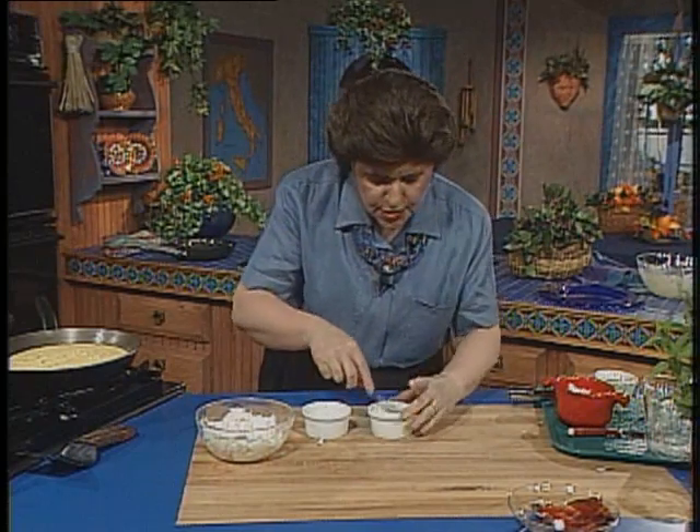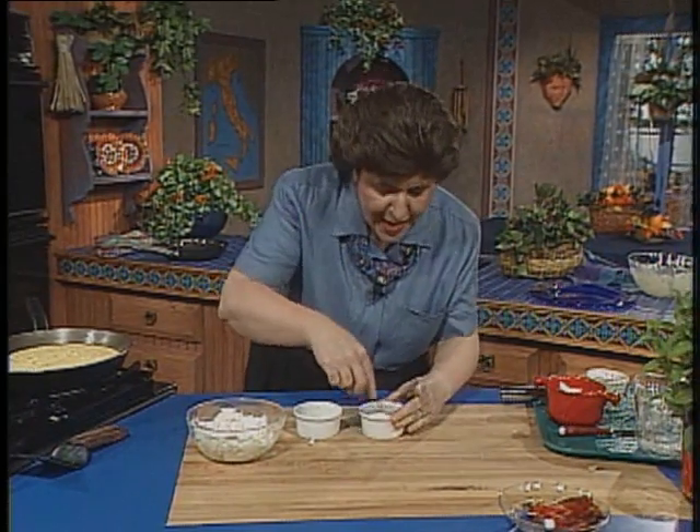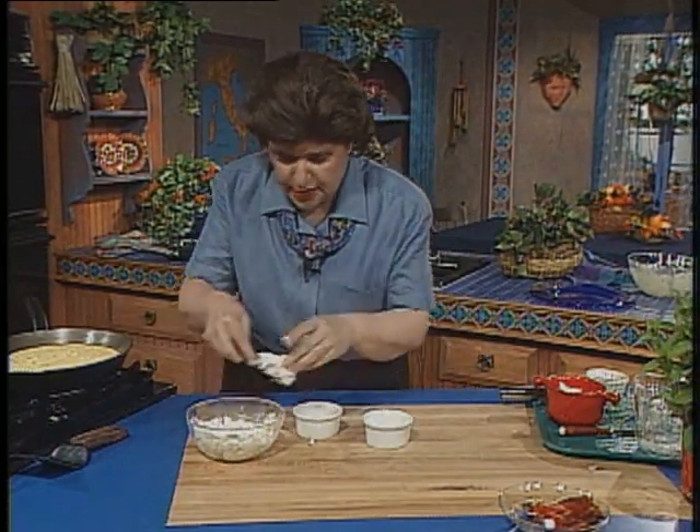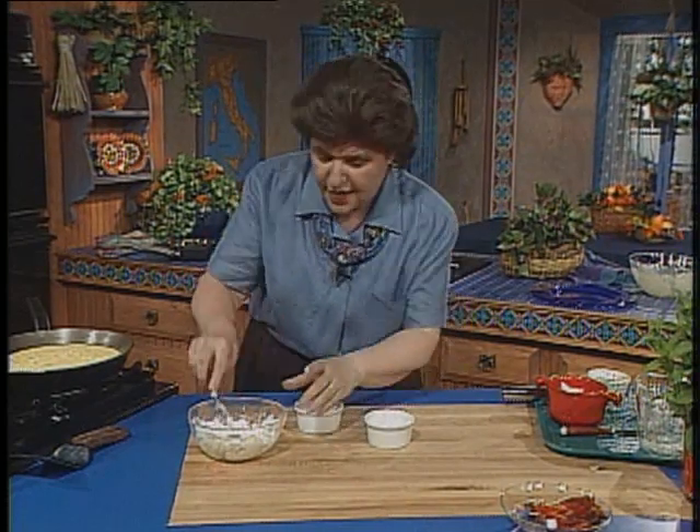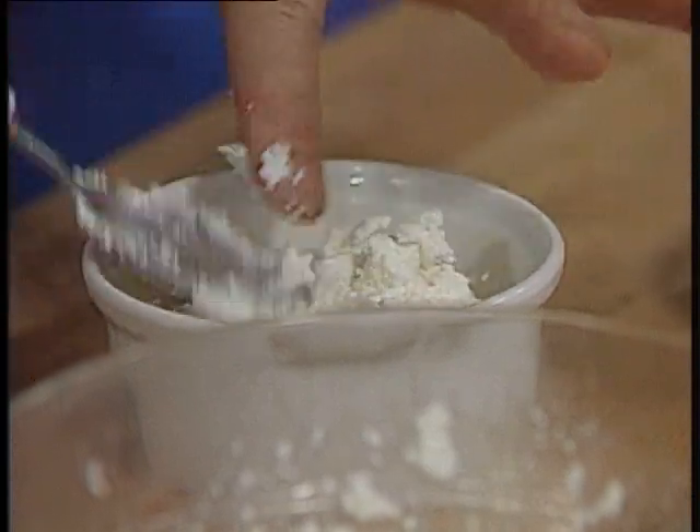And if you were using ricotta cheese that was not as solid as this, what you could do is add a piece of plastic wrap to the inside of the mold, and then put the cheese inside of that, and that will help you to unmold it.